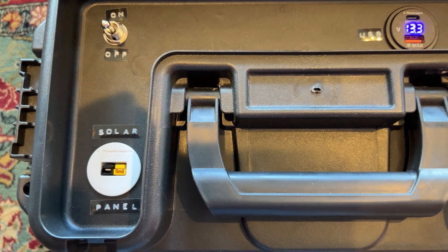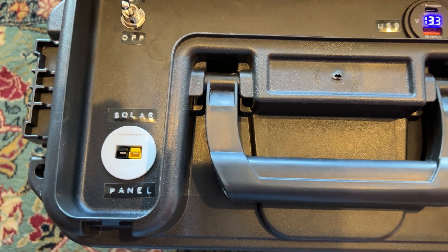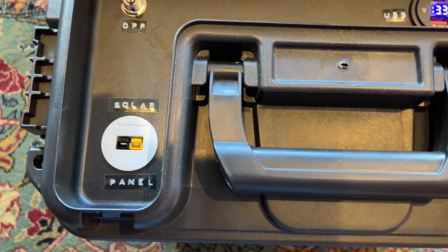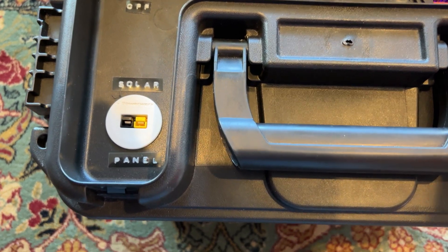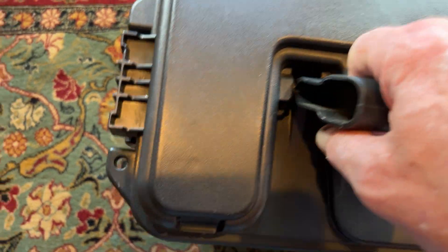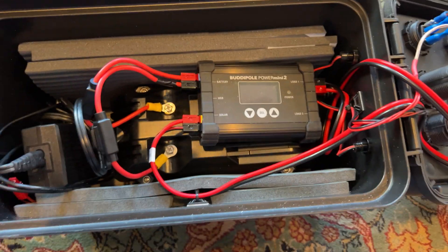I power everything on just by plugging the battery in when I'm ready to go somewhere. The solar panel is the white one, just to differentiate it from the other, so I can plug a solar panel in, and I use a slightly different device on this box than I do the other one.